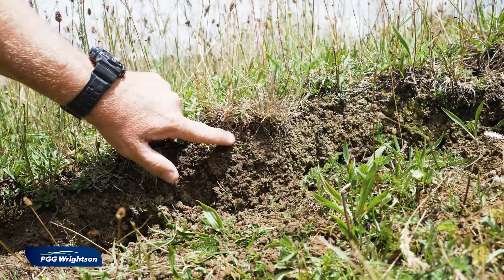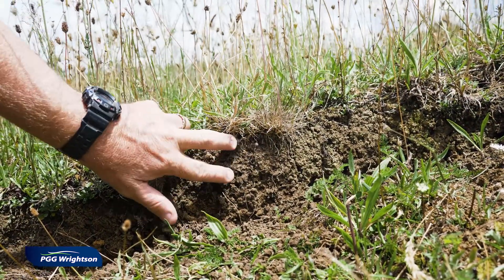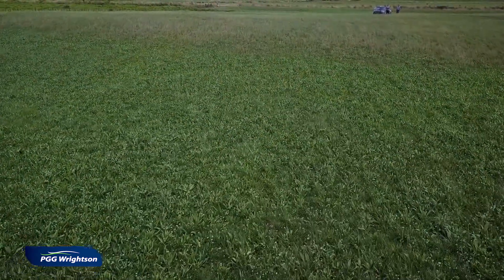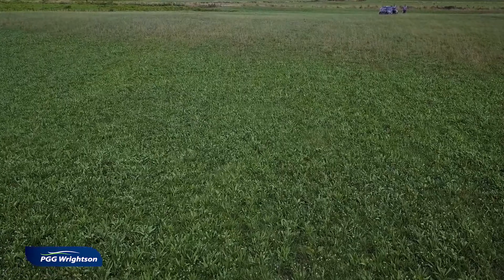So therefore seeds like clovers, herbs like plantain and chicory, really need to be sown very close to the surface, in the top 10 millimetres of the soil. Ryegrass, however, can be sown somewhere around 10 millimetres down to at least 20 millimetres. Which means when you're doing a ryegrass and clover mix, getting the seed depth is often a compromise between the two. So ideally plant those two at around 10 millimetres deep. Very often I see ryegrass drilled in at around 15 to 20 millimetres depth and the clover doesn't seem to grow very well.